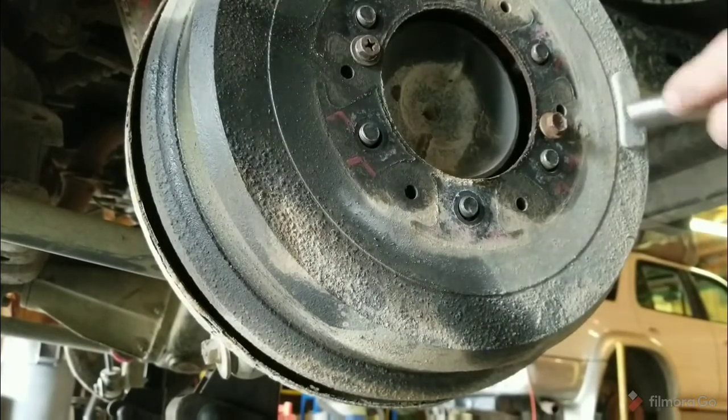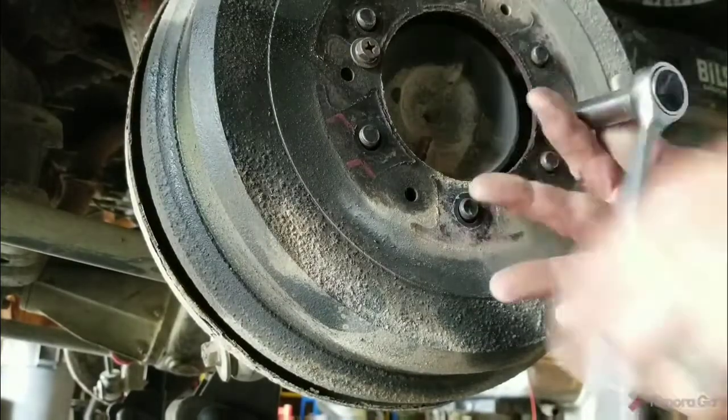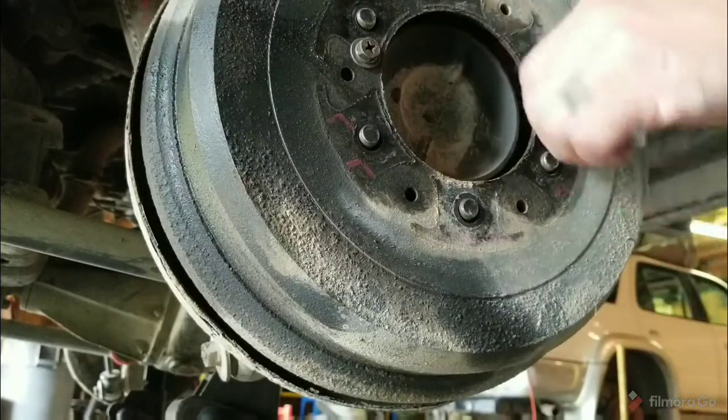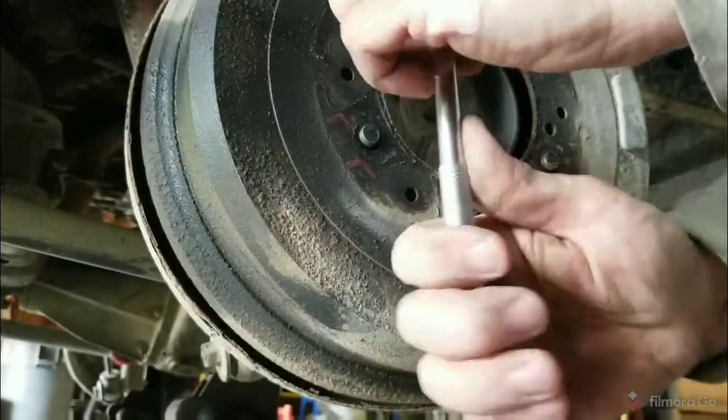After much fussing and banging and using some longer bolts, that's all it takes to get those drums to come off — you just run those bolts in. Trust me, hood bolts will work in a pinch if you don't have anything else; same thread. So if you need to know what thread it is, same thread as a hood bolt.